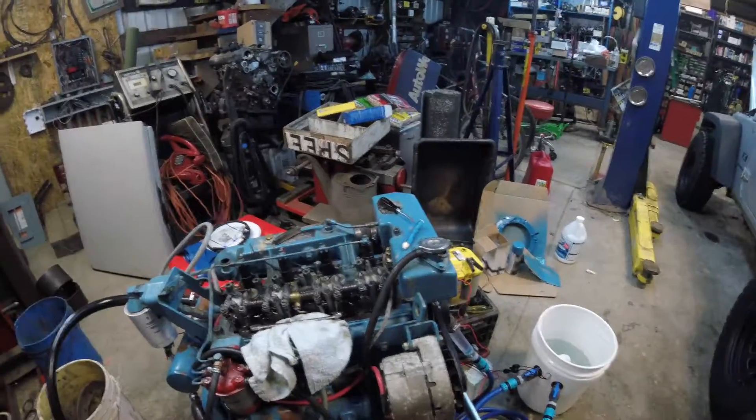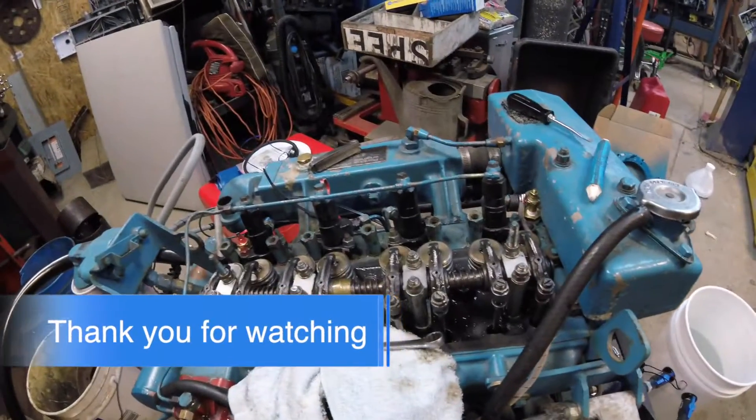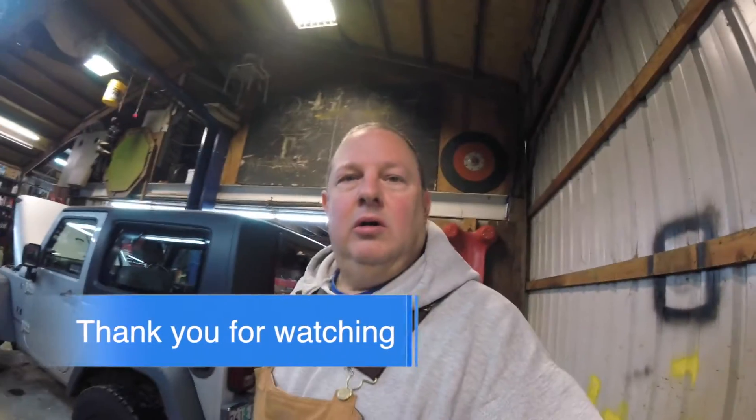Again, it's 0.012 thousandths of an inch for a Perkins 4108, both valves, both sides. If you don't believe me or trust me, look in the manual. That's how you adjust the valves on a Perkins 4108 marine diesel. Hopefully this video helps you out and you learned something from it. Thanks for watching — if you like this video please subscribe, like, and make a comment. I'd really appreciate that. Thanks for watching. Bye.